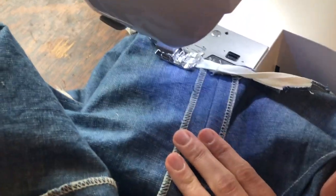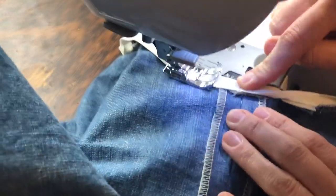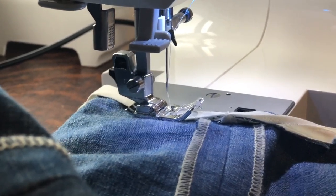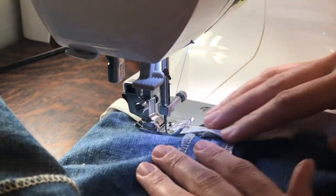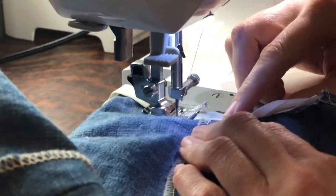We are ready to do the last step of our binding. To do that I want to get super duper close to that binding edge — I am going on the inside of my dress and I'm going to move my needle position over just a little bit, actually five to the left. I put my needle down to check where it is — oh, looks perfect. So it is basically a sixteenth of an inch from the edge. I'm going to get started.